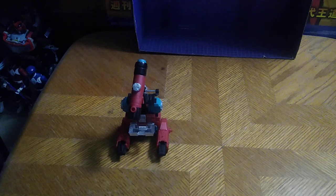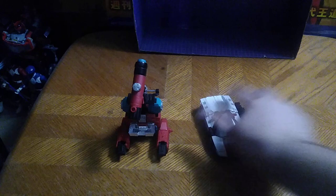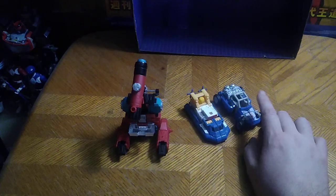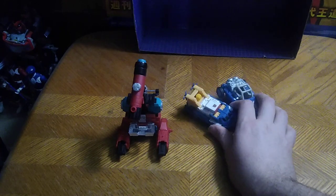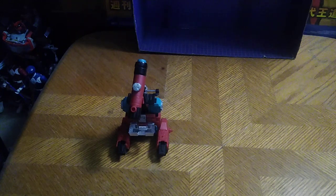But now we're going to do some comparisons with some other Generation 2 bots: Power of the Primes Inferno, just a redeco of Hotspot, Red Alert, Beachcomber, and Sea Spray. We are getting a new Beachcomber with the Transformers Legacy line — I look forward to seeing that.